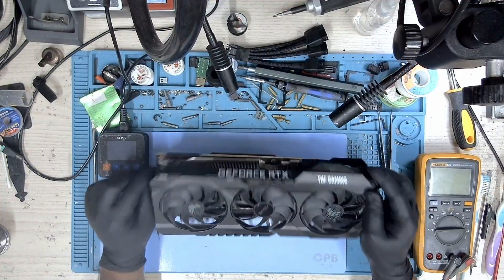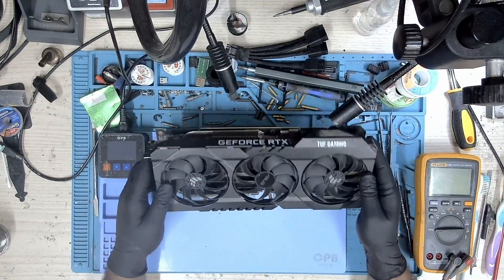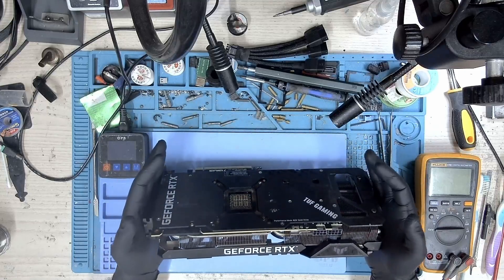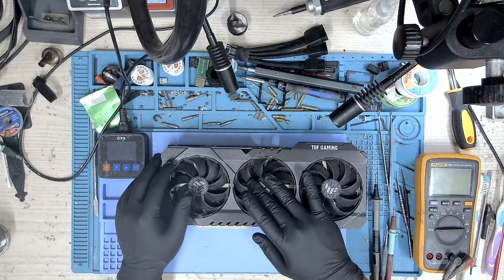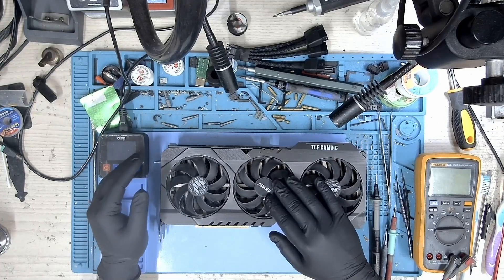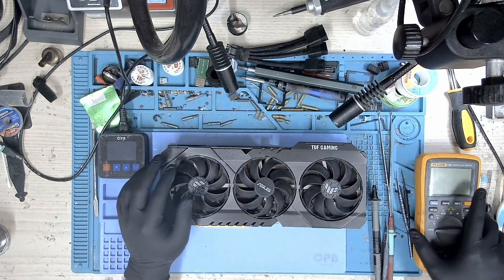Hi, welcome to Graphics Card Repairs. My name is Fraser and today we have an ASUS TUF RTX 3090 that wasn't getting detected. Let's dive in and see what the issue was.